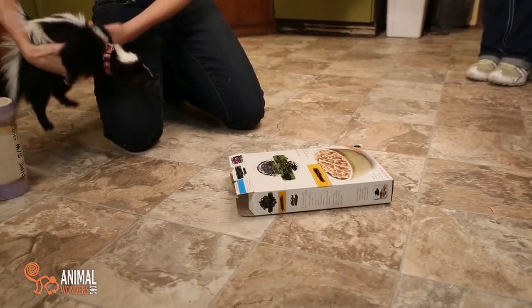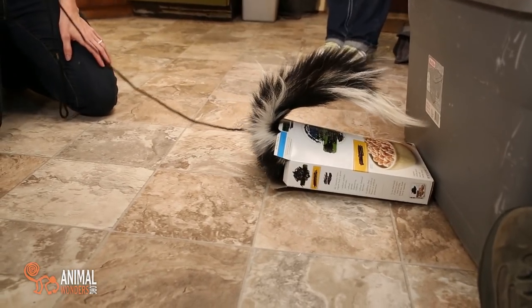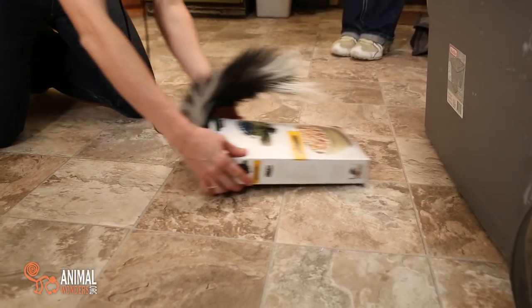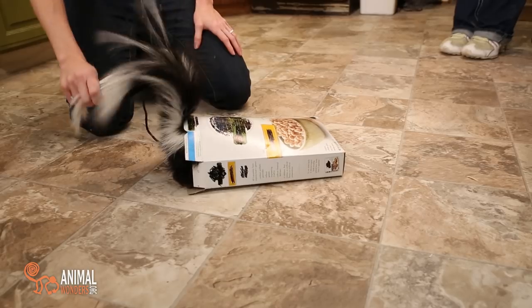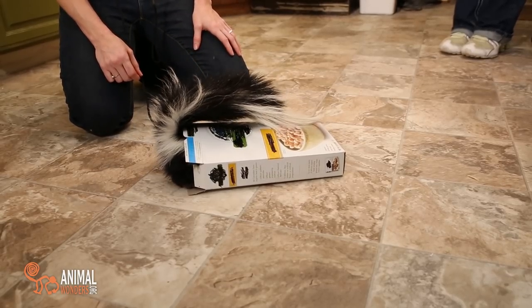Here we go, Lollipop — are you ready? On your marks, get set, go! Skunk in a box! And she has wedged herself in there eating all her fun little treats.